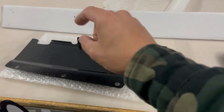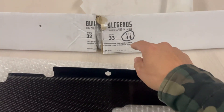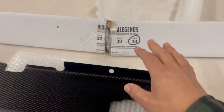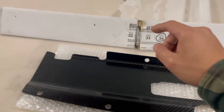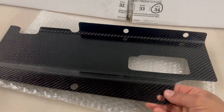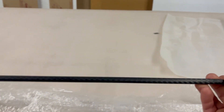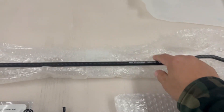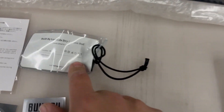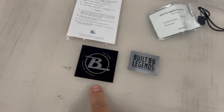Good morning guys, so today we're going to go ahead and install the Built by Legends carbon fiber hood prop for the R34. I got this a while back and now it's finally time to install it. We're also going to install the Nismo cooling plate. Here we have the Built by Legends dry carbon fiber hood prop — it is a real carbon fiber hood prop. This is number 11, and it also came with two decals.